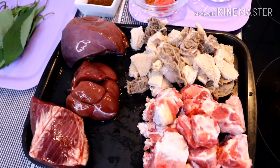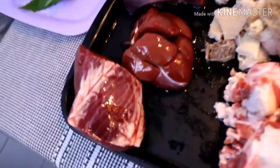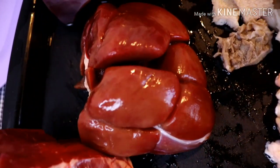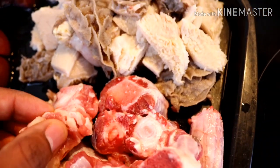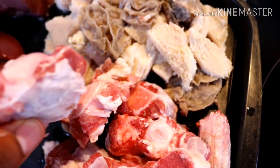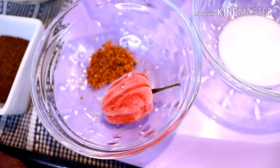For this recipe we are going to be needing all these ingredients you're seeing here — all of them. So here I have the cow heart, it's so so fresh, the cow heart and the kidney, and of course I have the liver, the cow tripe, the oxtail, and the ribs. Please make sure you cut everything into bite-able chunks — yes, very very small sizes.